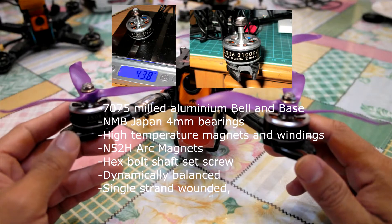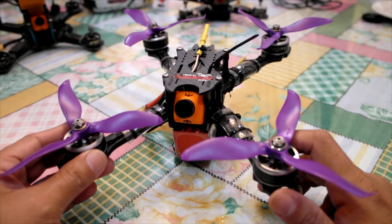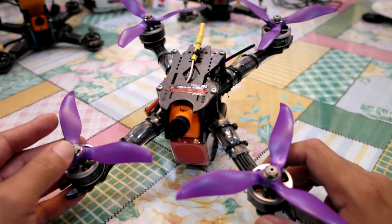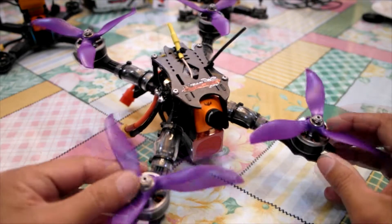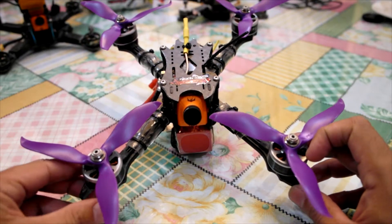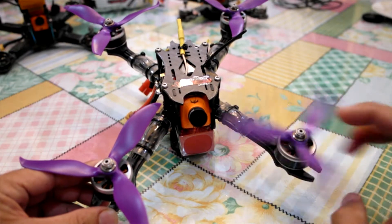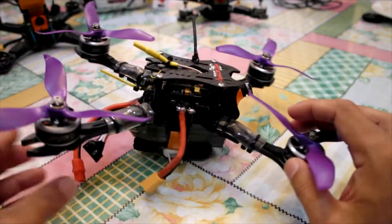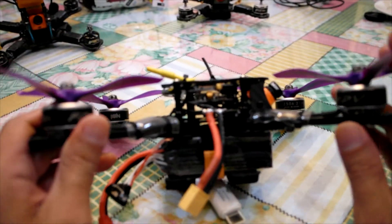I can definitely say that even though the motors are big, they can deliver — it can be used for racing definitely. It's fast, super fast I believe. Installed are the iFlight NAS Gould 5062 propellers. It is very stable with these motors.